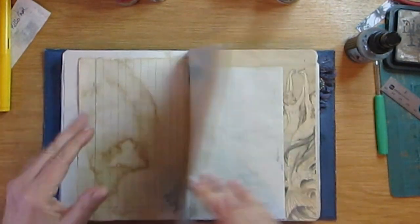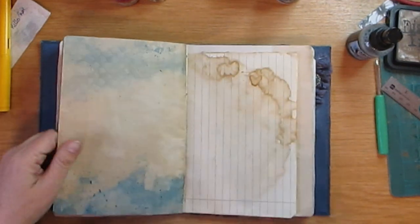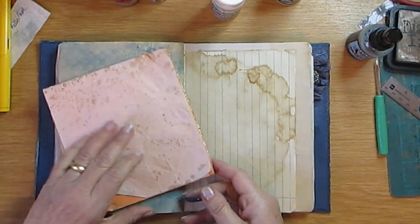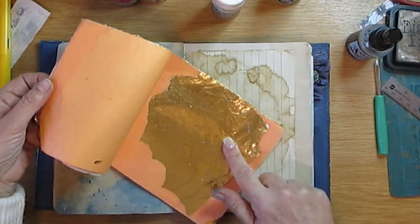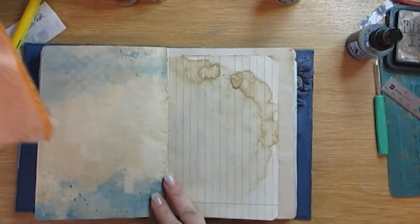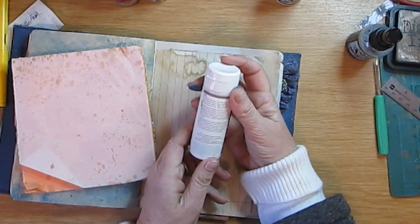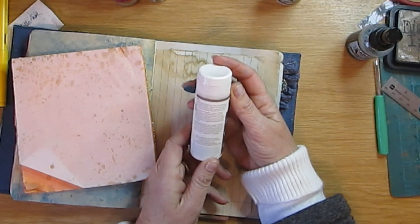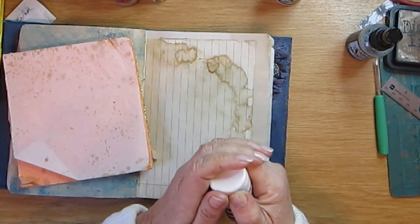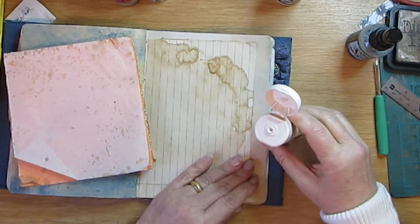I'm not going to do it all on camera because you'd be bored to tears, but there is just that one thing I wanted to show you — I've been playing with gold leaf, which I've had for ages and ages. I found amongst my stash some gilding adhesive that I bought ages ago. I think it's meant to air dry, but we're not going to let it air dry. Usually when I use this I just use the clear gesso. Let's find my paintbrush.